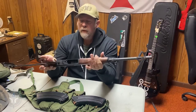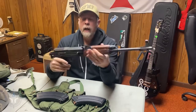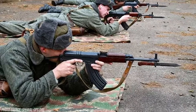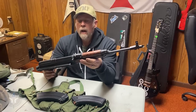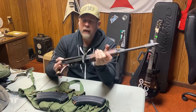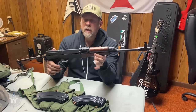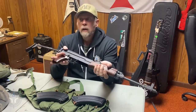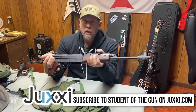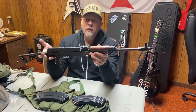The VZ 58 originally came into service in Czechoslovakia, which is now the Czech Republic. It came into service in 1959, and according to the interwebs, they were manufacturing new versions of this gun from 1959 to 1984. CZ is now making different guns, but these are still around — just like original AKs, AKMs, and AK-47s are still all over the place. They didn't just disappear. Same thing with the VZ 58.